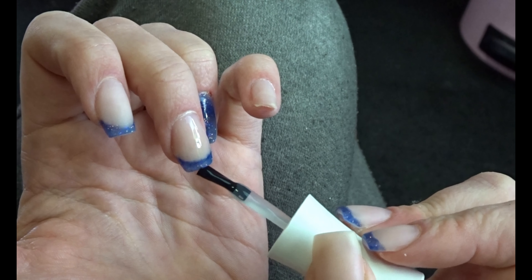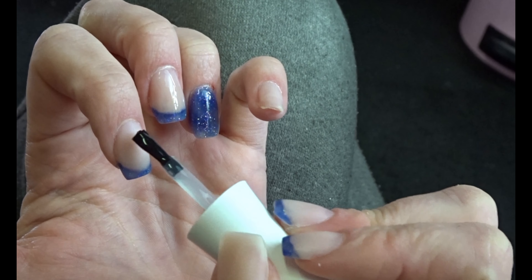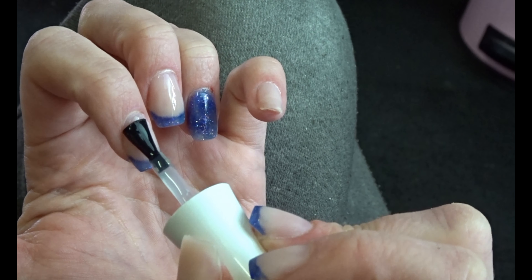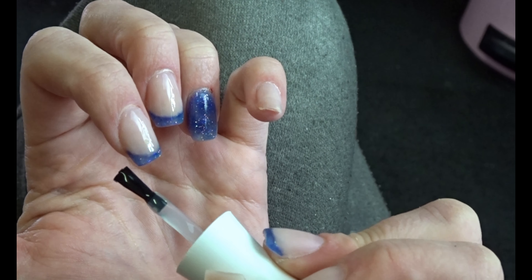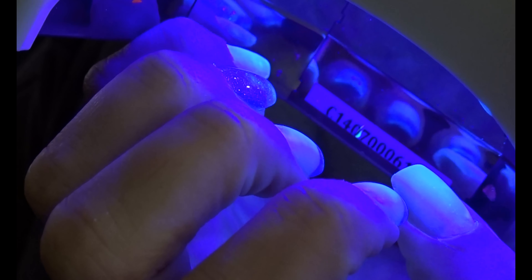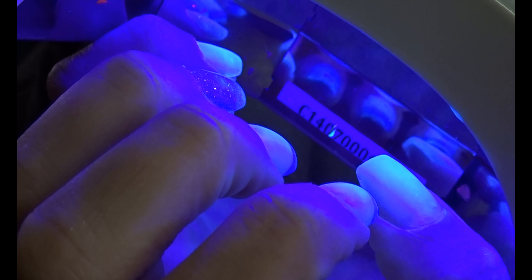Whatever gel polish you use, just follow the directions on the bottle on how long to cure it for. You can also just use regular nail polish top coat — it will last less long, but on acrylic it's not going to make the nail itself any more vulnerable.